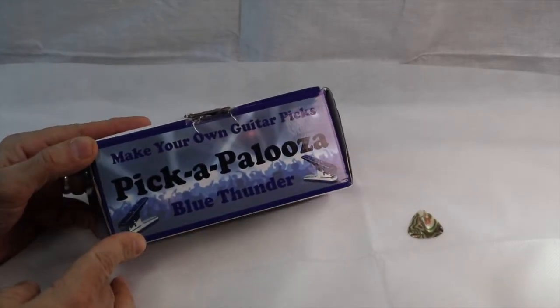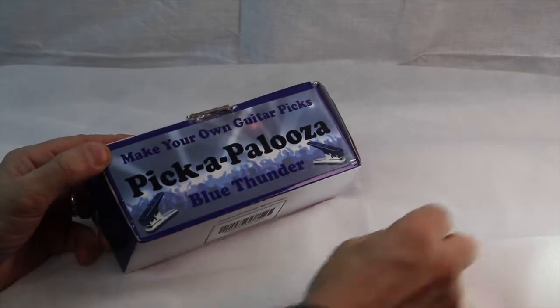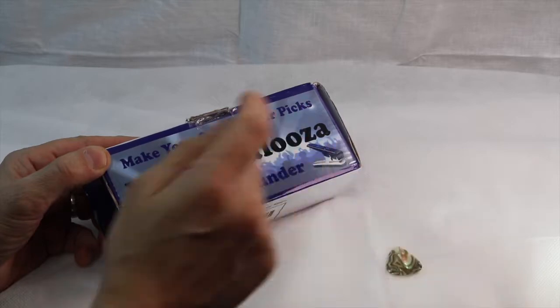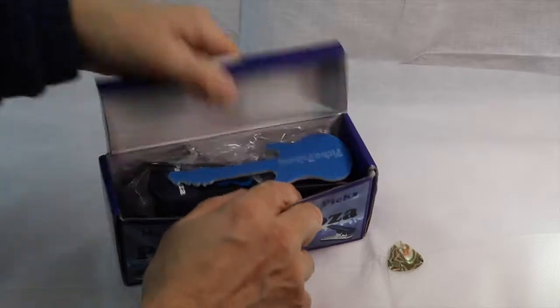It's the Pickapalooza, and with this device you can make your own picks. Here's a store-bought pick - the 351 design. This is the Blue Thunder, and we got this as a gift.